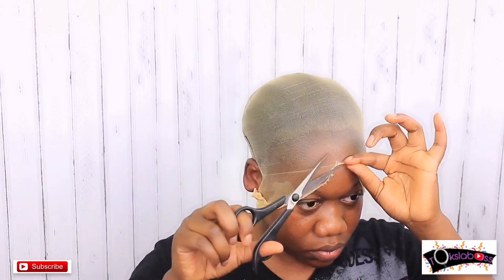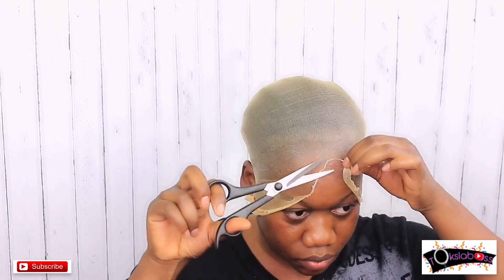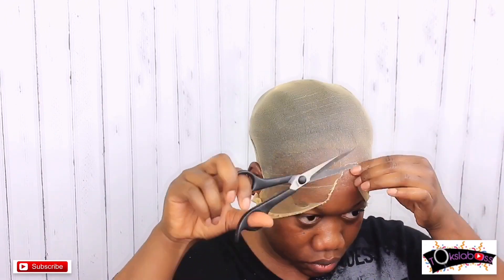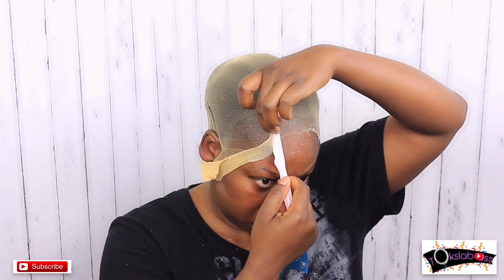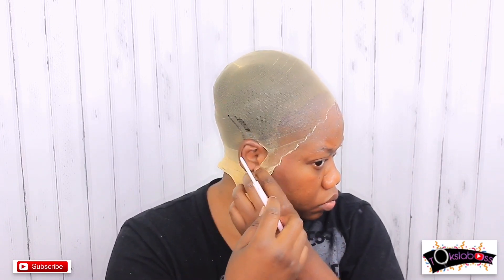I'm cutting the cap to my exact head shape and hairline. The reason people do the bald headicap method is to protect your hairline, and also when you're wearing a lace wig it makes it look as real as possible — it literally looks like it's coming out of your scalp. I'm going in with my razor to take away excess cap material, making it mimic my hairline.